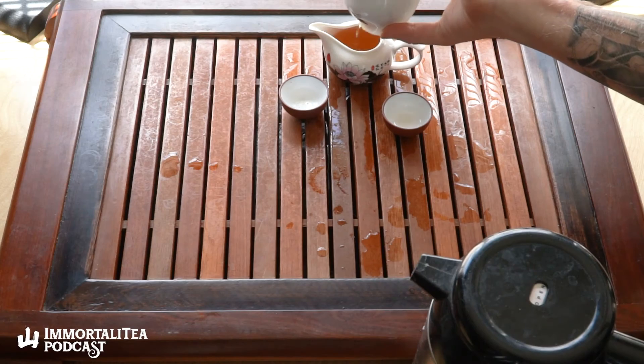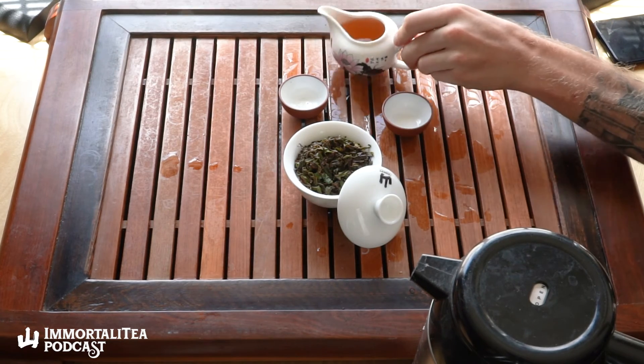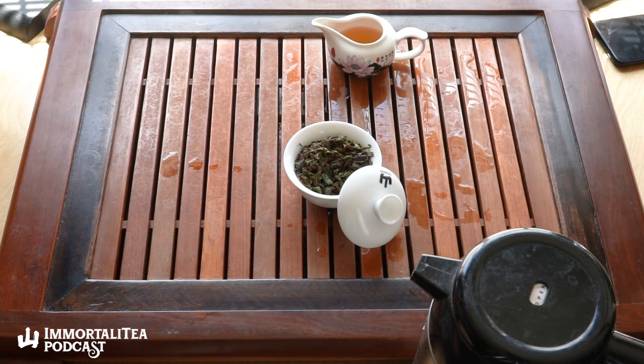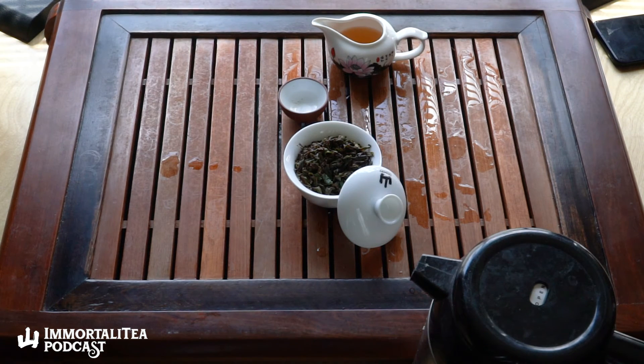We've had pu-erh teas before and we called those gushu — ancient tree. The distinct thing about gushu tea is that it has a more developed root system. The older the plant is, the more the roots co-mingle with the environment — the more minerals and nutrients it's able to draw from the soil. I honestly find that this has a quality in common with gushu tea. It's in the body — there's a thickness, an oiliness, a certain energy and feeling.